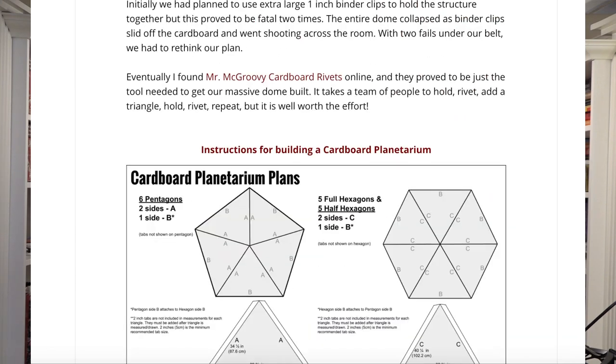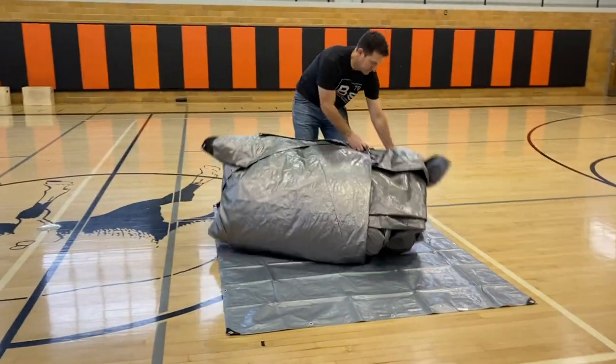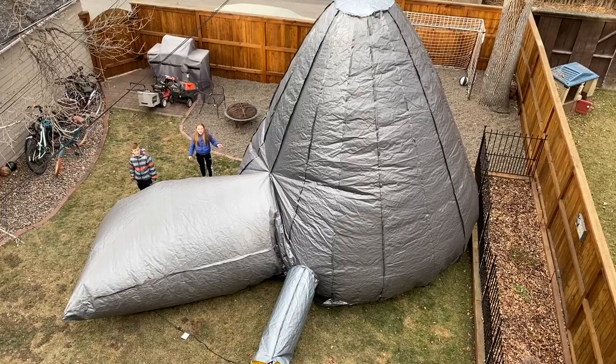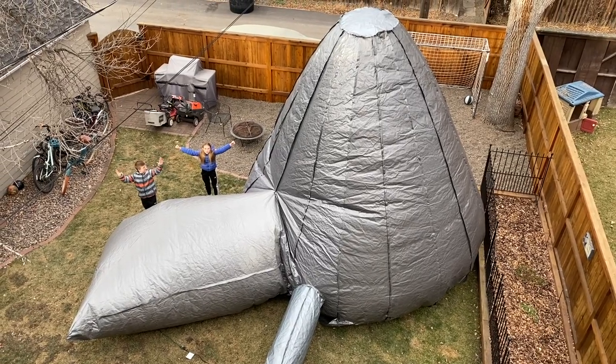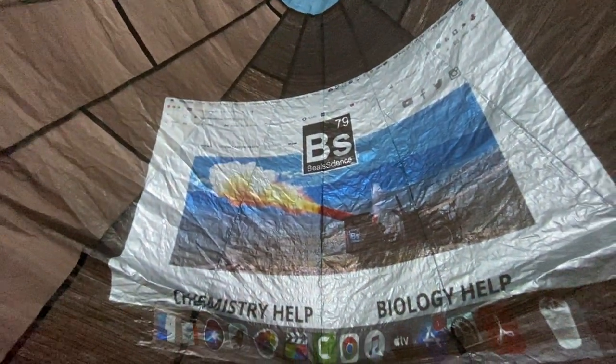Many years later, I said I need something new — something portable, lightweight, that anybody can set up, and that's very inexpensive to make. And one more thing: I needed something with a different structure where you can use a regular projector to project on the walls, which is how I landed on this conical shape, because it gives me flat sides to project upon.